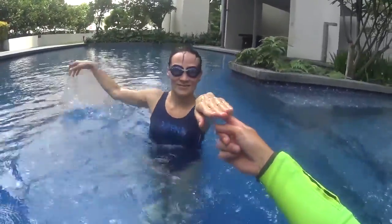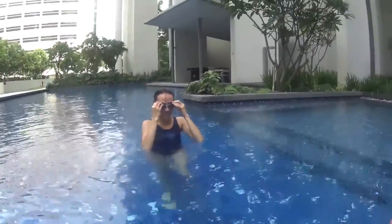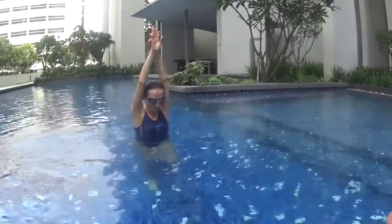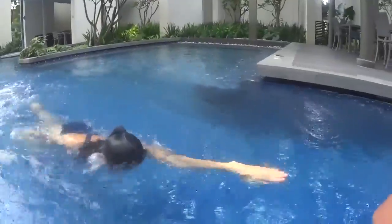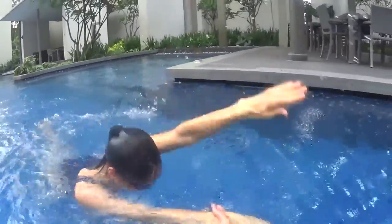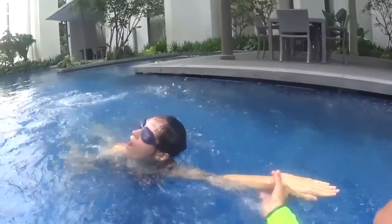Touch and stay up with this one. Let's do it — you breathe every three strokes. One stroke and touch. Two strokes and touch. Three strokes and breathe. One stroke and touch. Two strokes and touch. Three strokes and breathe.